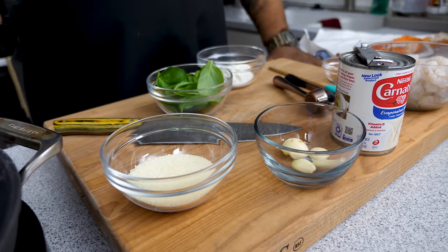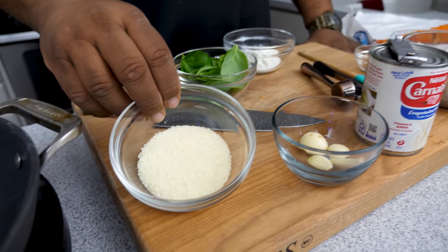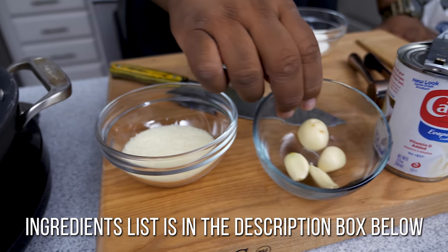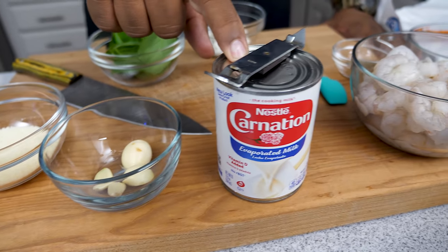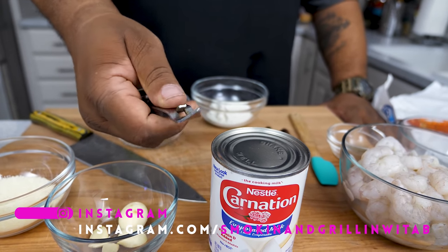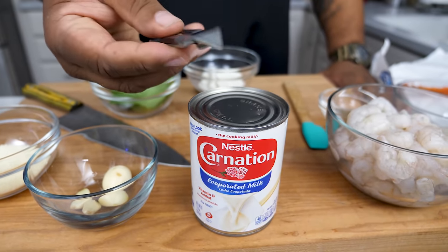Super easy — we're not gonna over-talk it, we're getting right to the ingredients. Not a whole lot of ingredients on this one. You gotta have yourself some parmesan cheese, garlic cloves, and evaporated milk. I just want to know how many of y'all remember these — they seem almost obsolete now, where you poke a hole and pour.